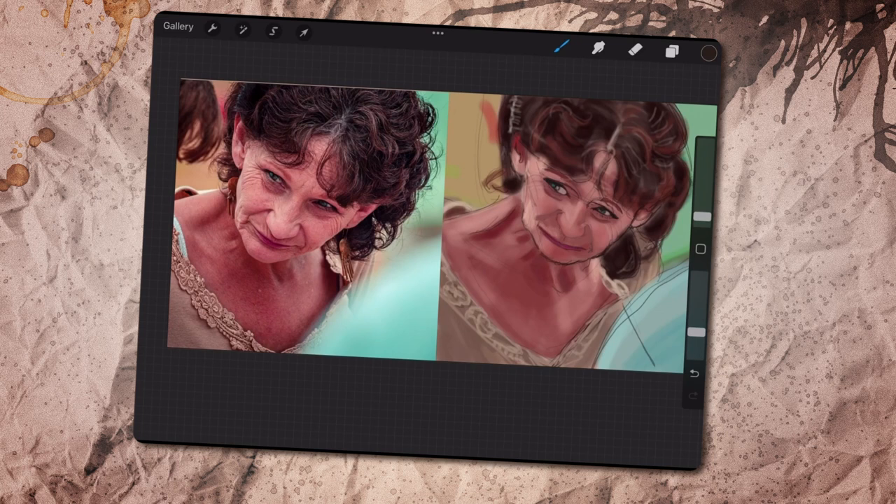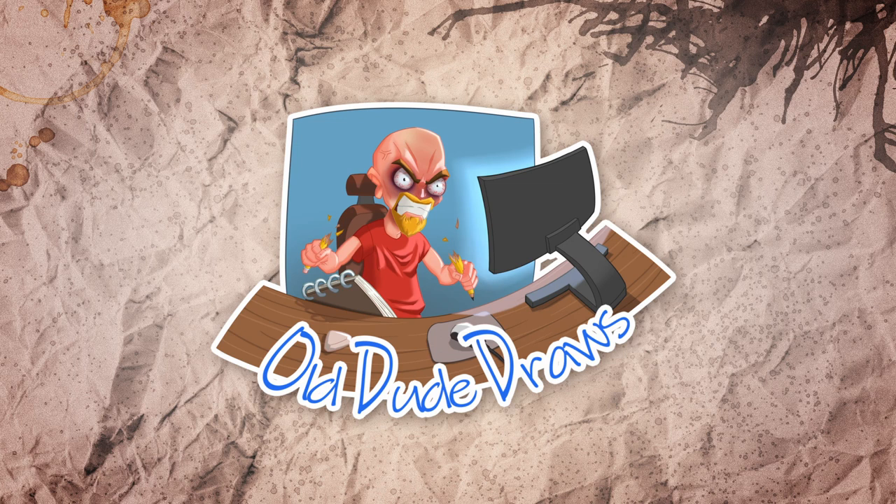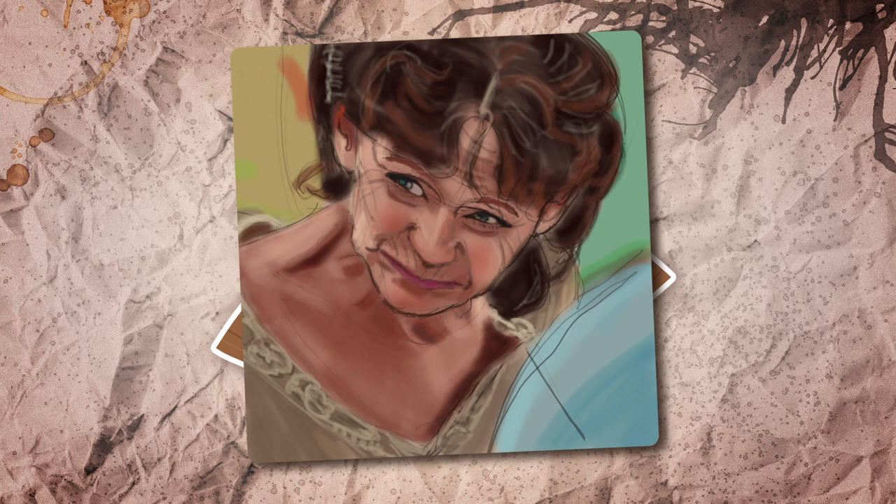On a more positive note, I'm pretty pleased with how the colors turned out. Here's the final result after an hour, and now you'll see me overcompensating the next one.